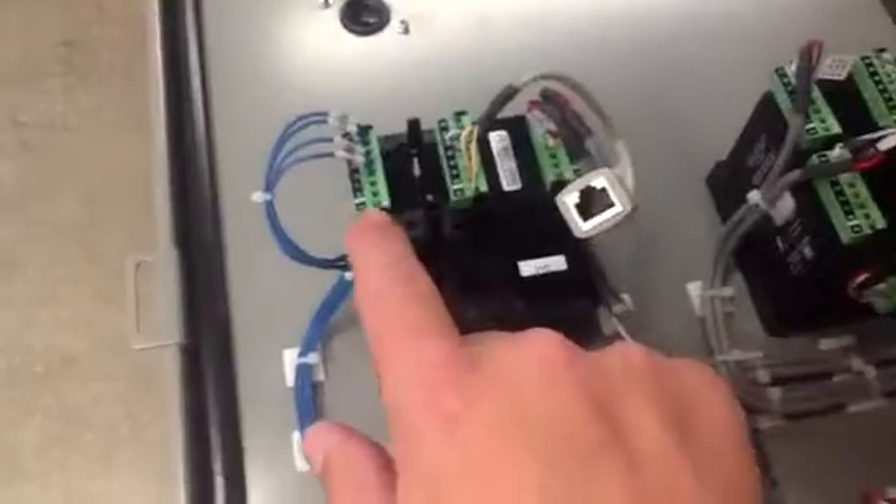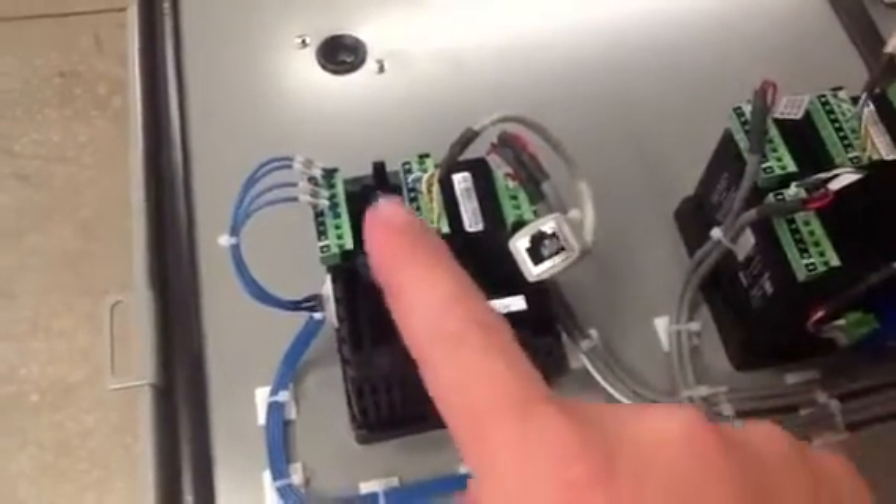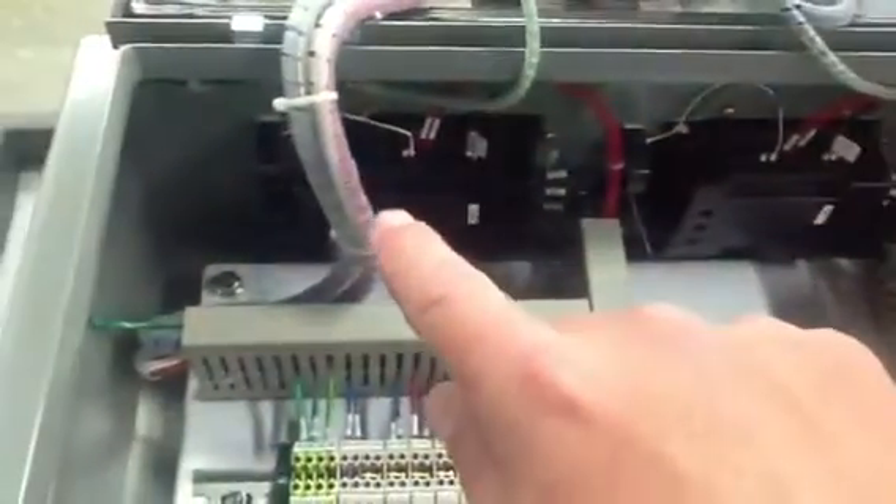We've got the limit over-temperature protection mechanical relays here. Those are controlled by these two outputs for that one sensor input for a limit. As long as this is okay, it pulls these mechanical contactors in and power is available. This power comes out and runs up to the solid state relays that are through the wall-mount units. There is one zone, and there's another zone.